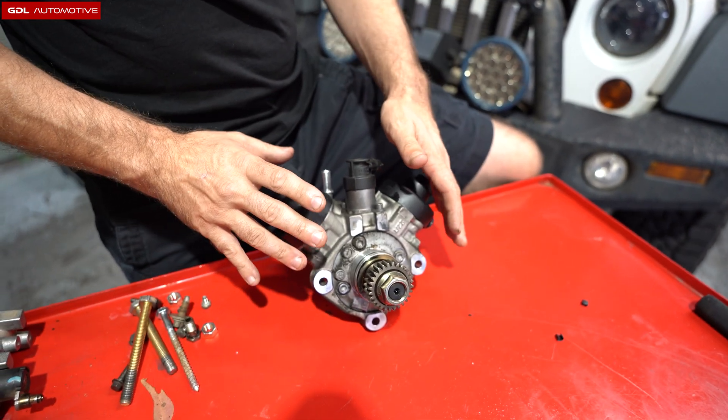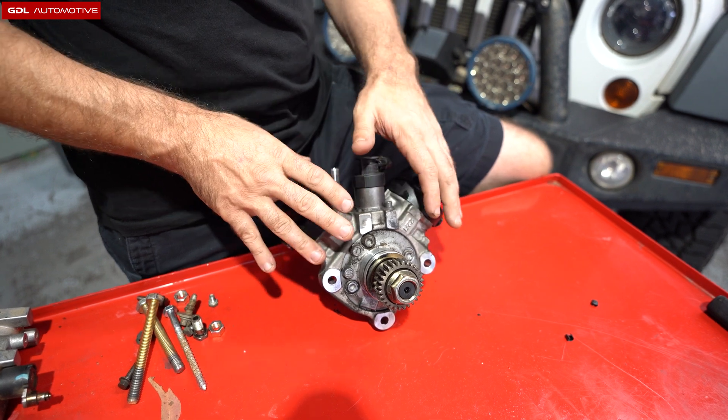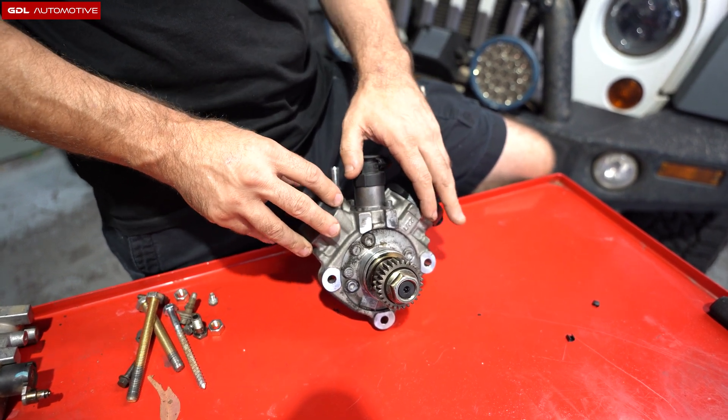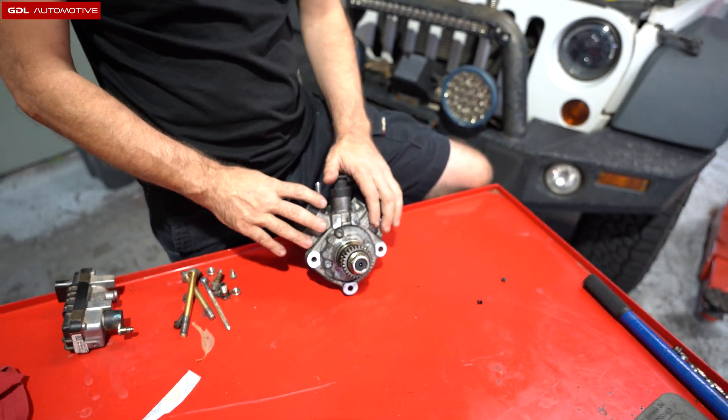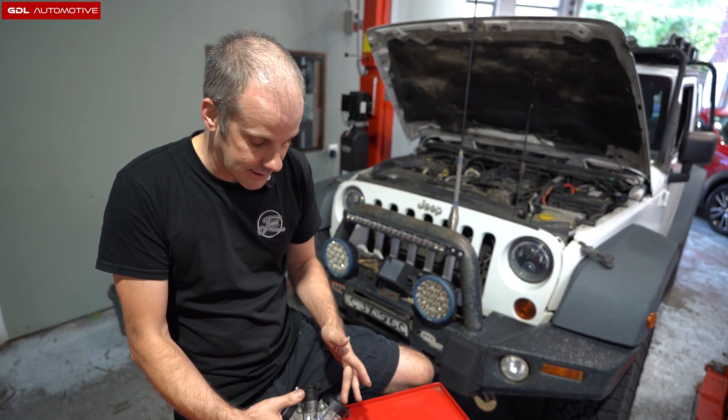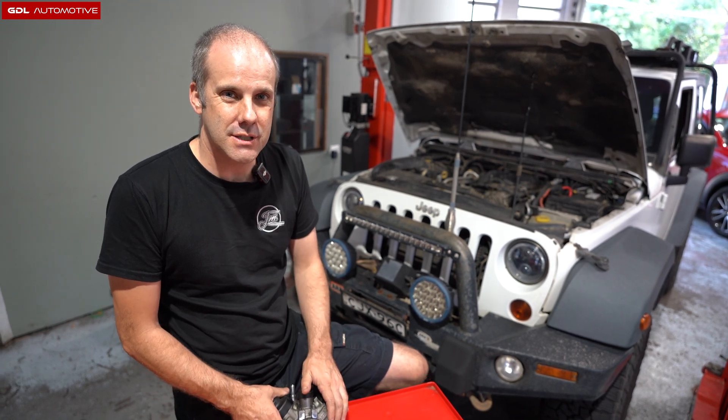If you're not timing this yourself, the core point is: if you've had the fuel pump recall done and you've noticed an increase in fuel consumption after the recall, there's a high probability that the timing is wrong, because you can just put this in any way you want and the car will still run. So if you've noticed an increase in consumption, it's worth checking.